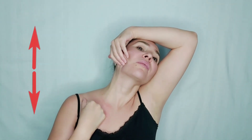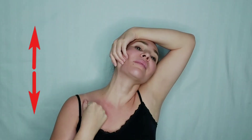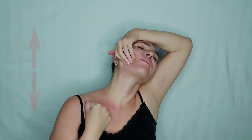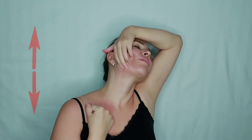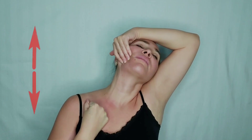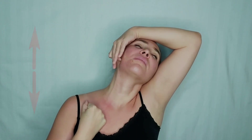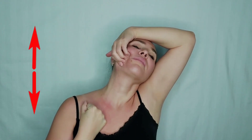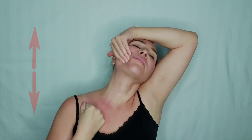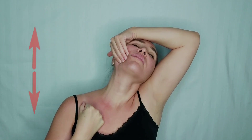Step 1. With this technique we stretch the platysma muscle down and pull the lower part of the face up. You should feel that half the entire lateral surface of the neck is stretched.